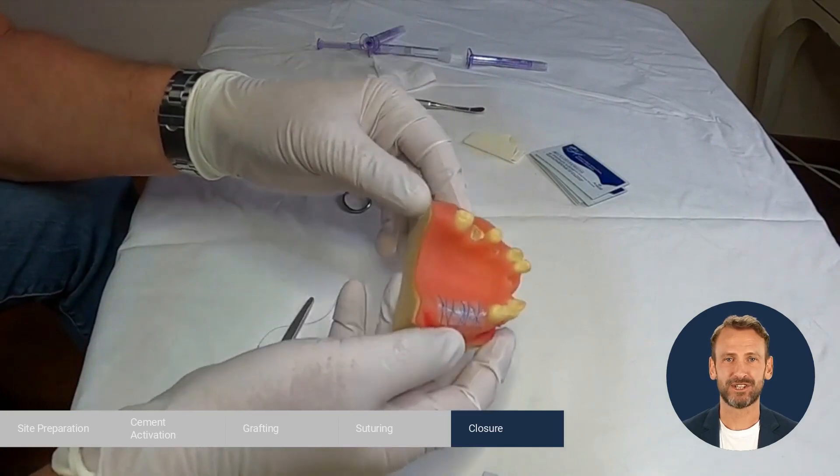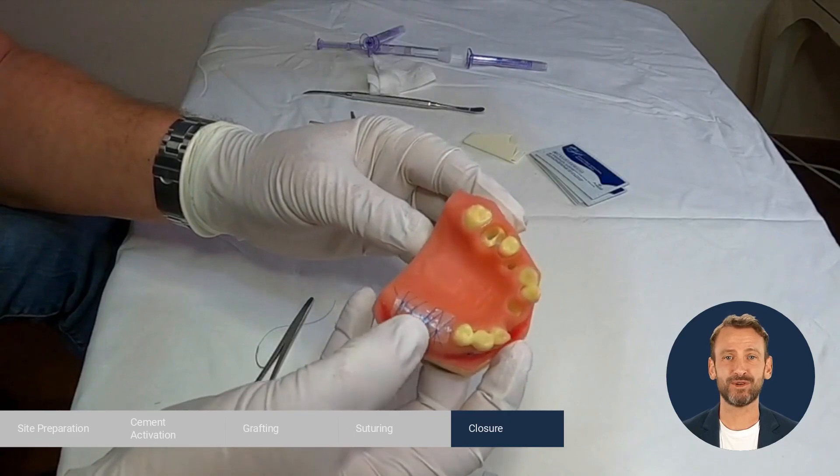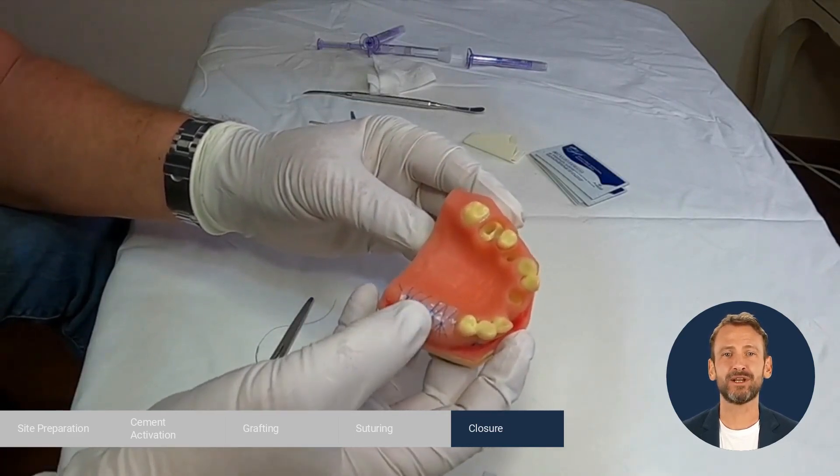Postoperative instructions to the patient include avoiding toothpicks in the area and refraining from salt water mouth rinses, which will cause the Augma shield to shrink. Any other mouth rinses are acceptable.